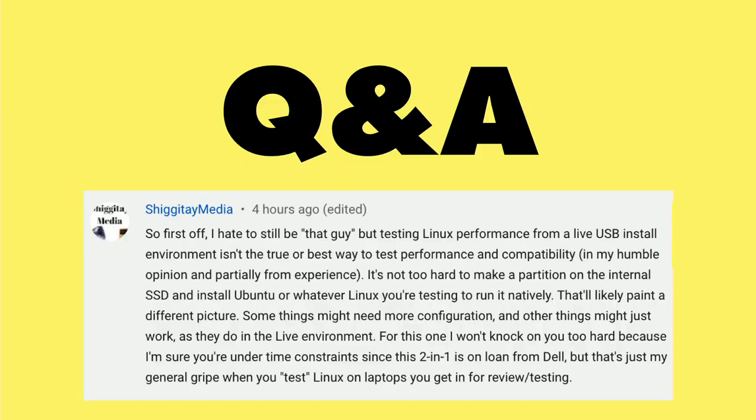I heard from a couple of people over the last couple of days, including Chikatay Media here, who stated that doing that is not the most accurate way to see how Ubuntu is going to play with the hardware in the computer.